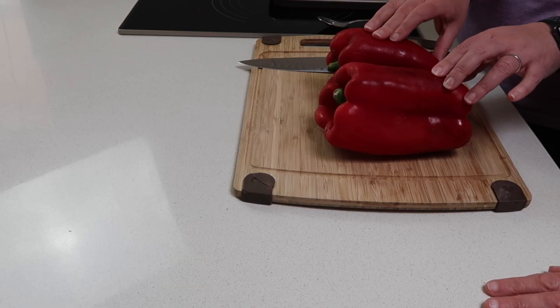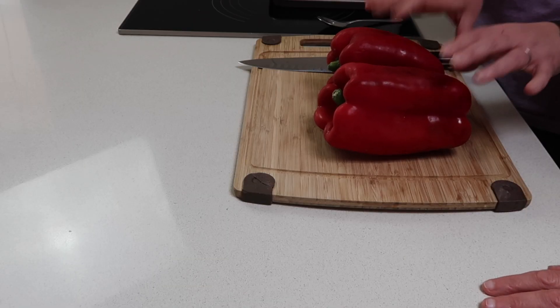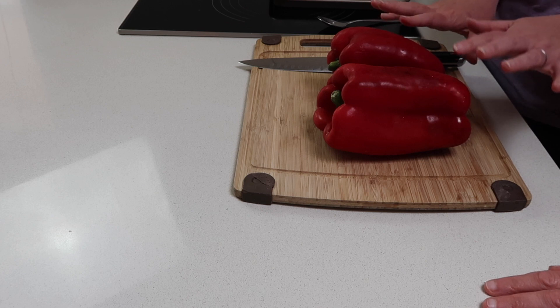First things first, we have the oven preheated to 200°C — that's 400°F — and we have two red capsicums here. I prefer to use red capsicums; they're nicer and they get so sweet when they're roasted, they're delicious. These are giant size, a lot bigger than your hand, which is good because they shrink down when they're cooking.